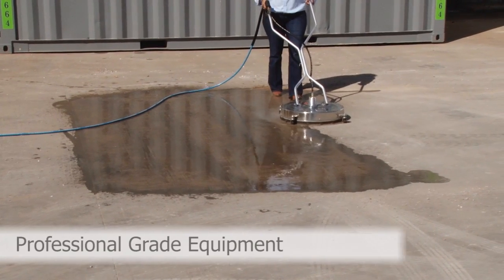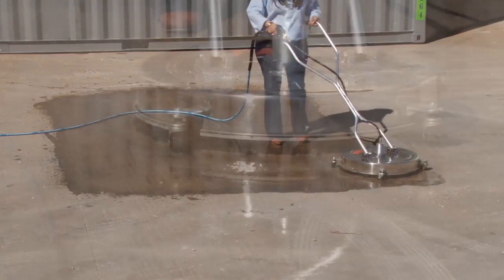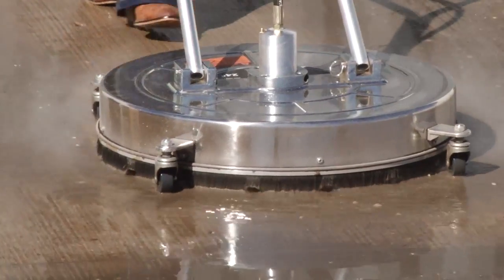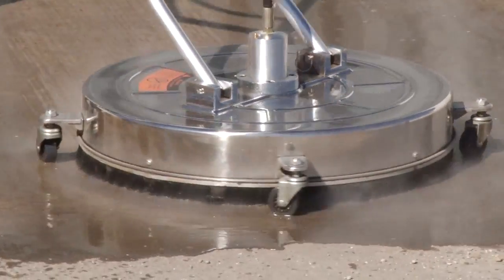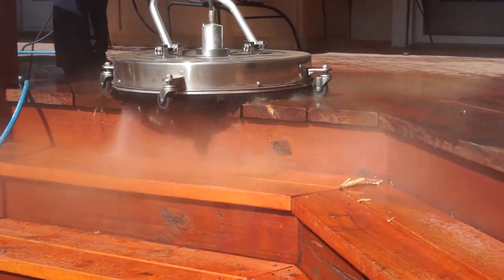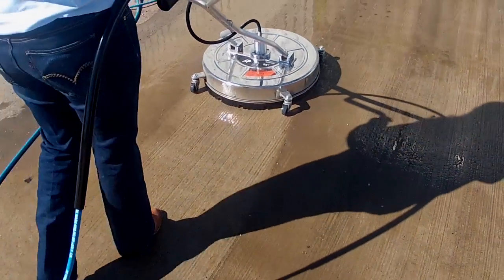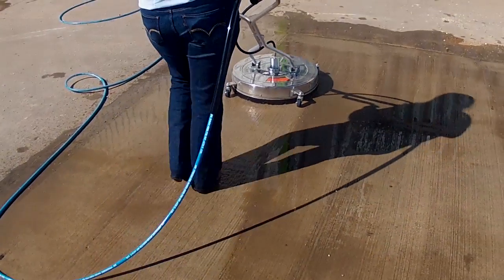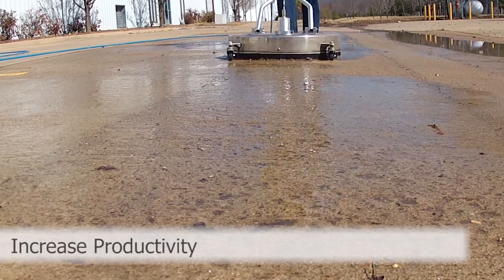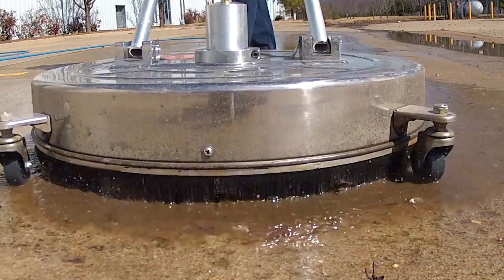All the features contractors look for in a surface cleaner are in this machine because they are necessary for performance and success. The deck is made of stainless steel and not a brittle composite, for added durability and a professional look. The spray bar is made rigid and durable for a long and stable service life. With the A-plus surface cleaner, you will have the confidence to know the job will be done right the first time, every time.